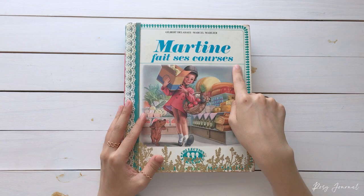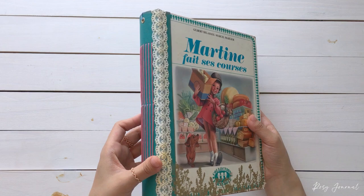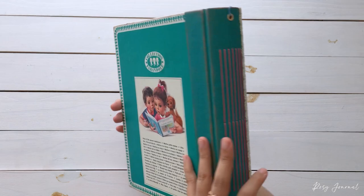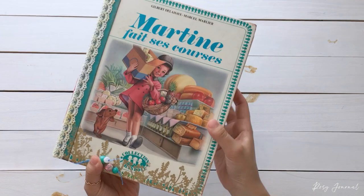This cute one is Martin Goes Shopping. I embossed some foliage here and added a tea-dyed lace ribbon on the edge. The spine is simple like this. The binding thread color matches Martin's coat. And the back is like this.